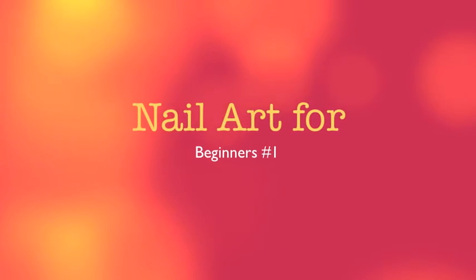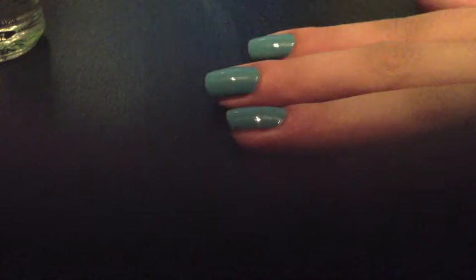Hey guys, this is nail art for beginners number one. To start off, you want to paint your nails a solid color. I chose blue for this design.